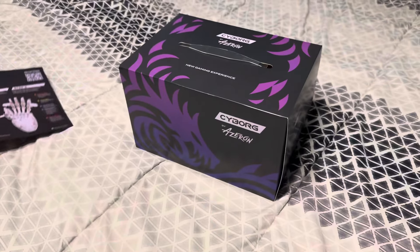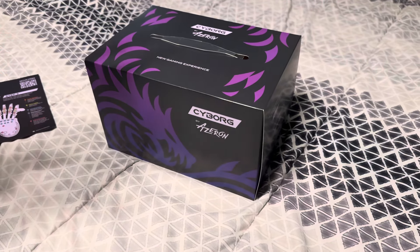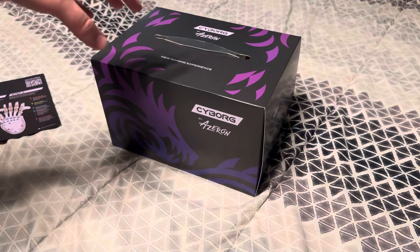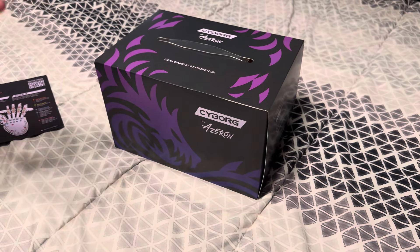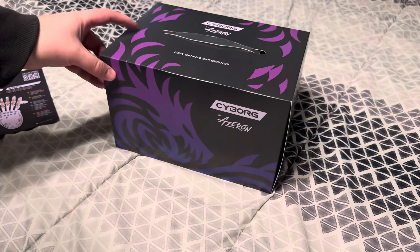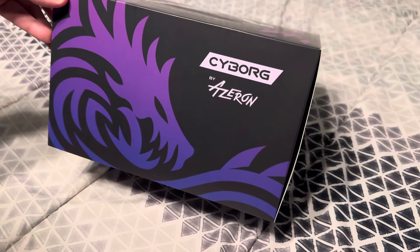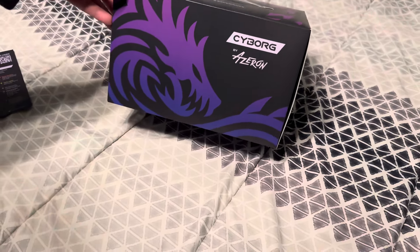This is my first time ever having anything like this. I was going to just get a keyboard and mouse and be done with it, but I've seen quite a few people on TikTok and YouTube using it, so I said you know what, I'm going to get it. So here it is — the Cyborg by Azeron. Shout out to Dat Girl Nikki for recording this.